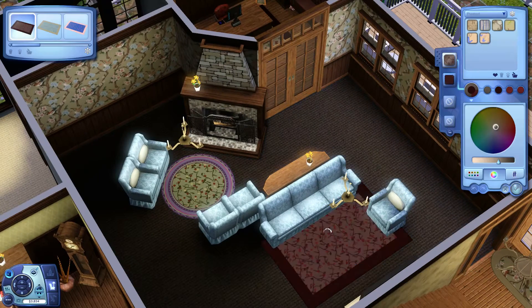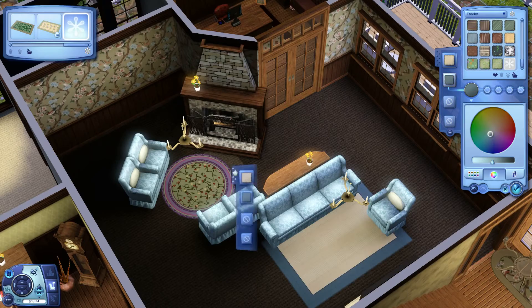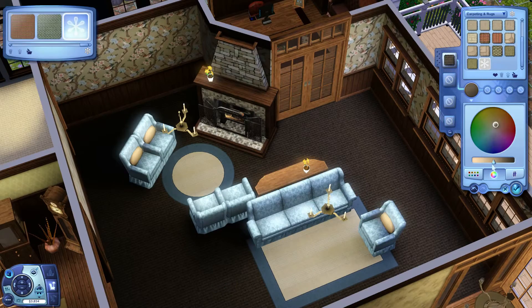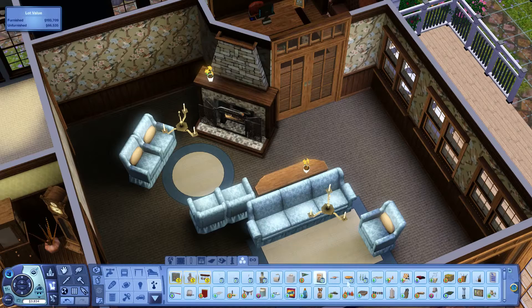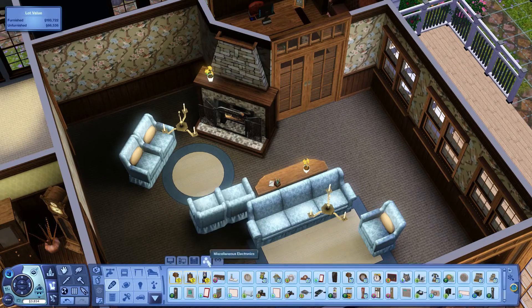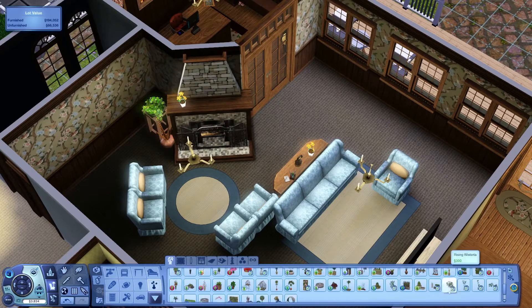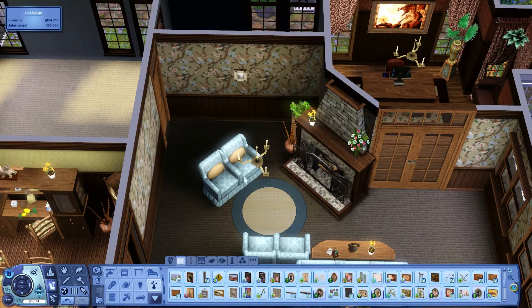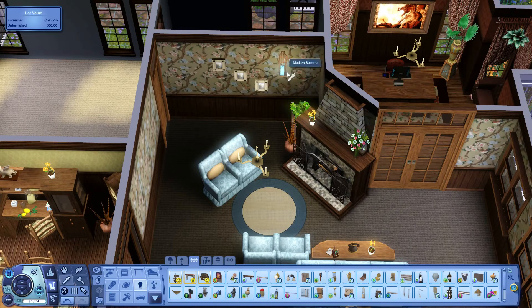I actually experimented a little bit with this build on using different shades of carpet instead of always using the same kind of shade. I think that turned out pretty nicely. I like the way the carpet ended up. I don't usually mess too much with carpets — it takes extra time to decide what color you want, so sometimes I don't bother.